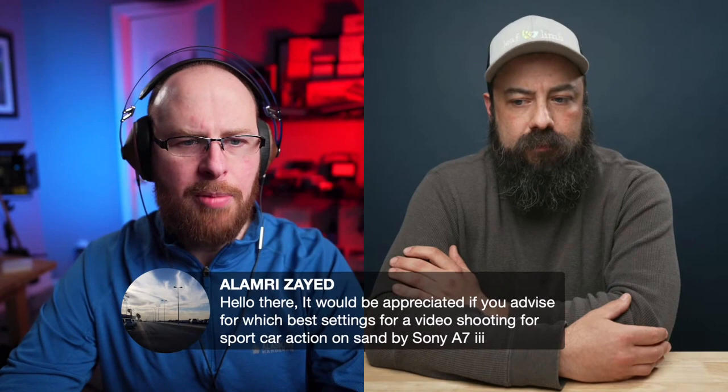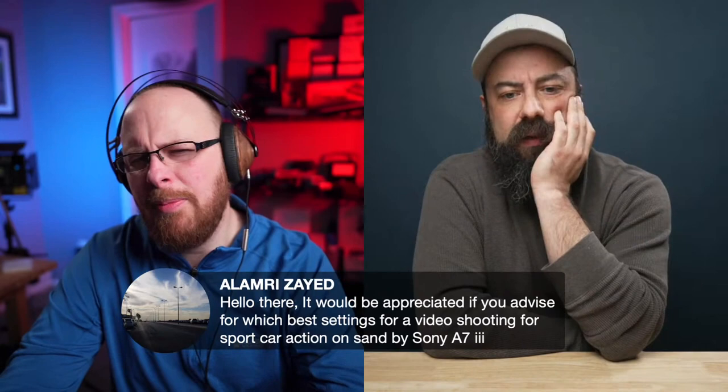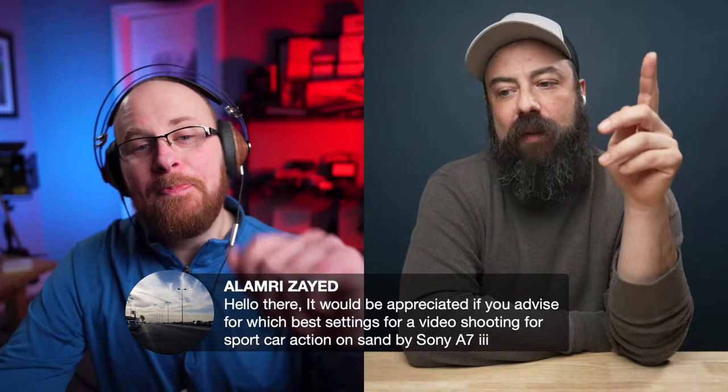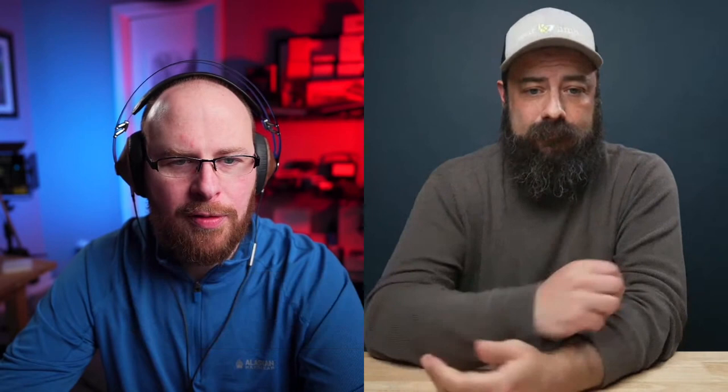The A7 III does 1080 at 120, right? Yes — and it does 1080 at 60 too, which would probably be good for moving cars. I want to see that sand flying at 120fps — yeah, definitely. The 120 on the A7 III is actually awesome. I used it a lot myself with that camera multiple times over the past couple of years.